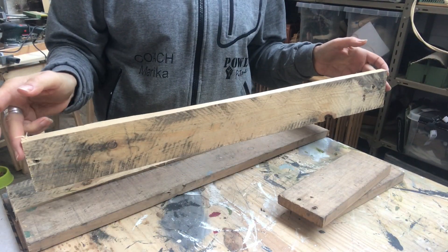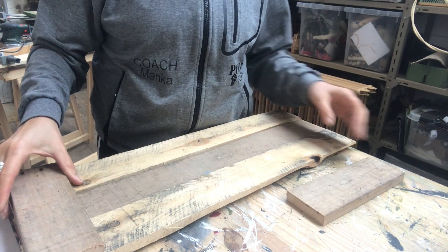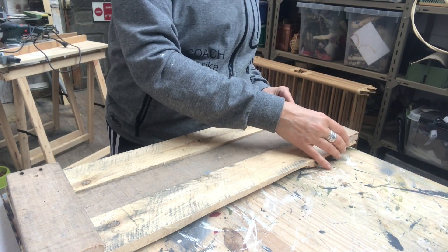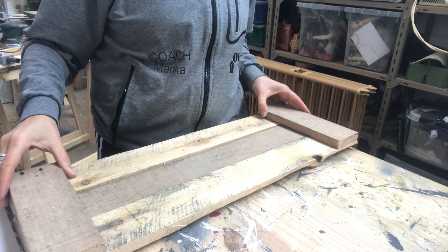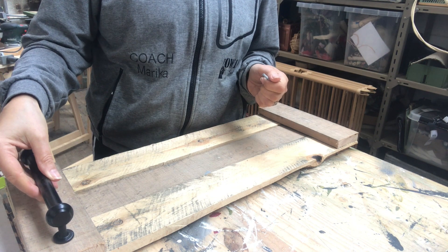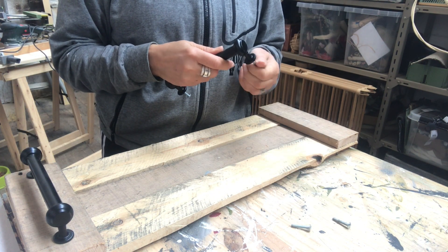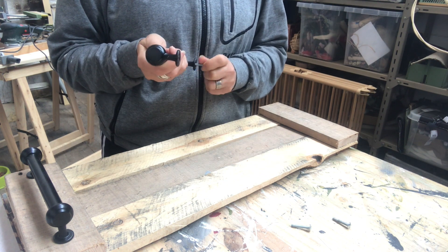Now it's done and I just want to lay them out and show you what I'm aiming for. I also have two handles from my sister-in-law — she gave them to me when she was remodeling her kitchen.